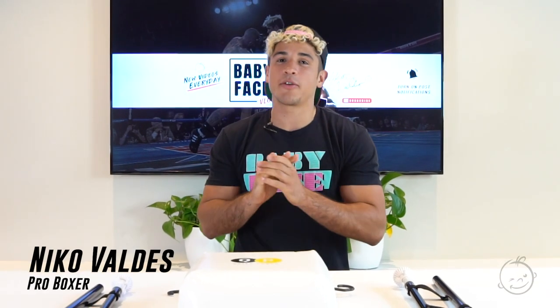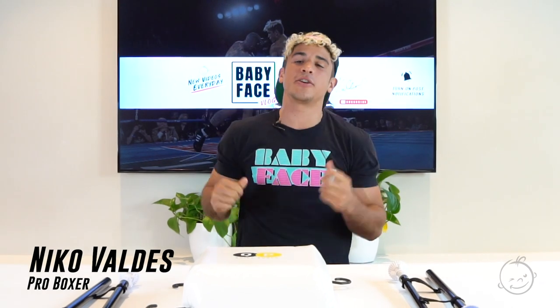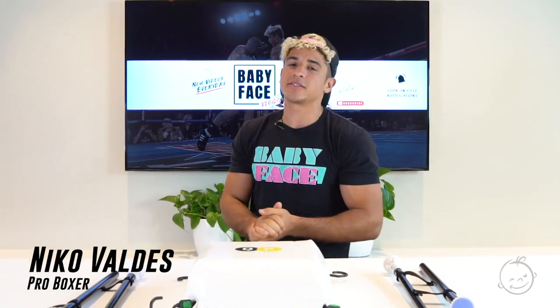Hey, what is up guys? This is Nico Babyface Valdez, professional boxer, signed to Golden Boy Promotions. I am 6-0, as you know. Five knockouts, and I'm about to get another knockout because I'm going to knock you out with some knowledge.